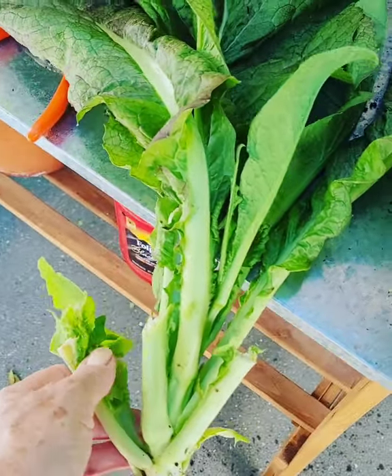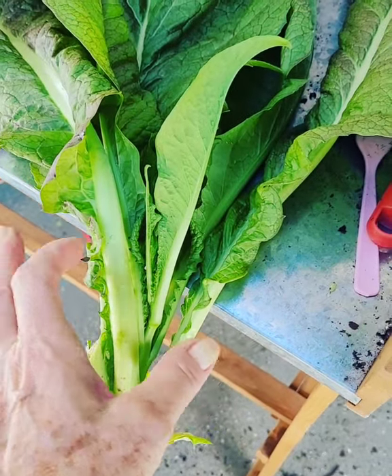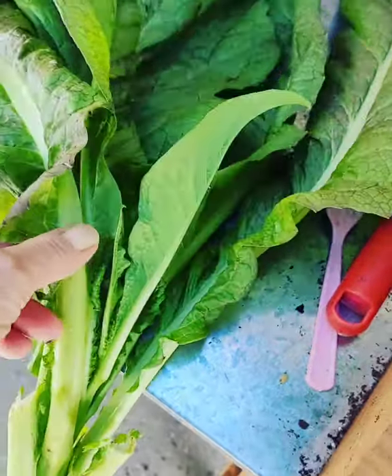It's called a cut-and-come-again, where you just keep breaking the bottom outside leaves off and the plant keeps growing up in the center. But now it's time to start harvesting the plants.